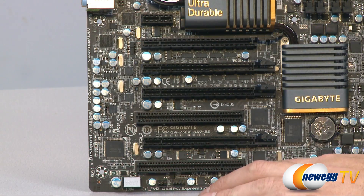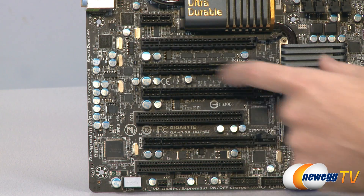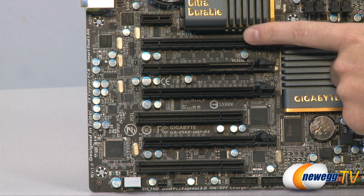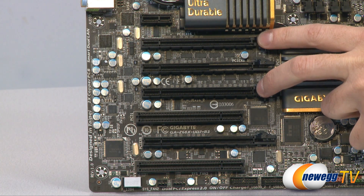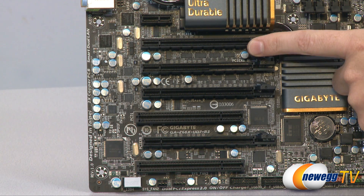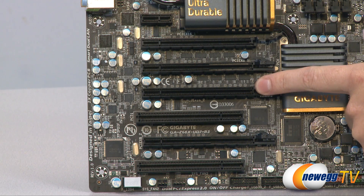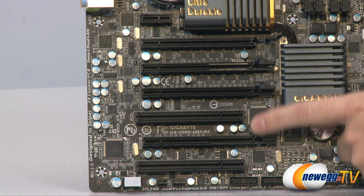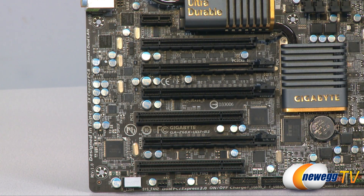Here we have all of the PCI slots. At the top there's a single-speed PCI Express slot, and below that are the slots for your graphics card. Two double-slot-spaced slots are full 16-speed PCI Express slots — plug your video card into the top one if running a single card. You can run three cards using the 16-speed slot, another 16-speed slot, and an 8-speed slot. There's also another 8-speed PCI Express slot and two legacy standard PCI slots toward the bottom.